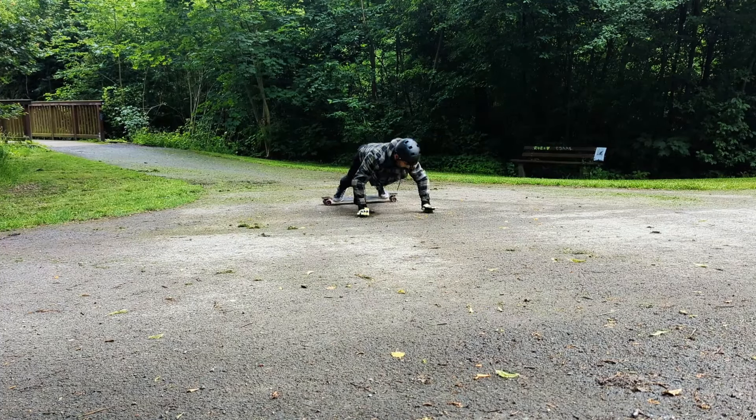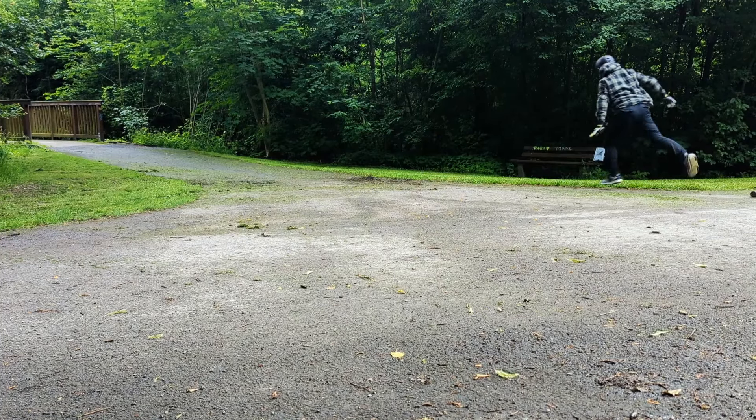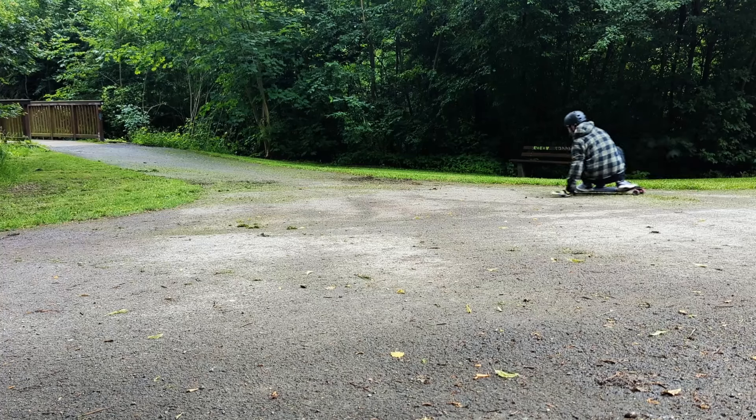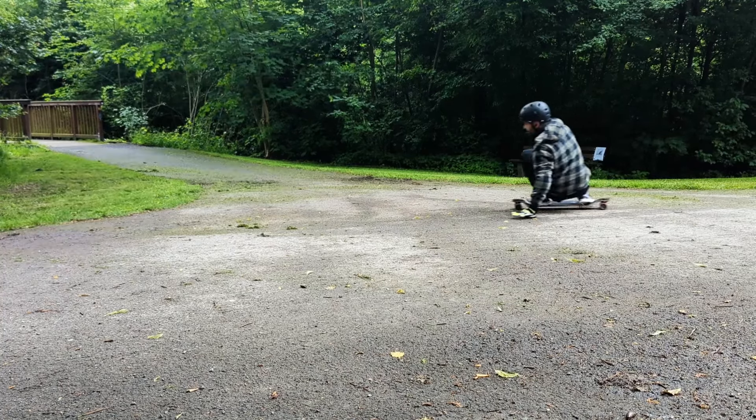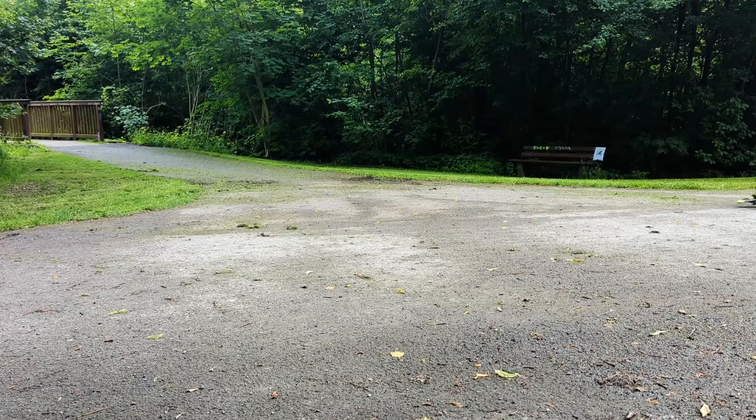Thanks to the comments on the last video, I learned a lot and I tried to put some of these tips into practice. At first I looked for a drier ground. The day was a little bit drier, but recently everything here is red. So I changed places after that.